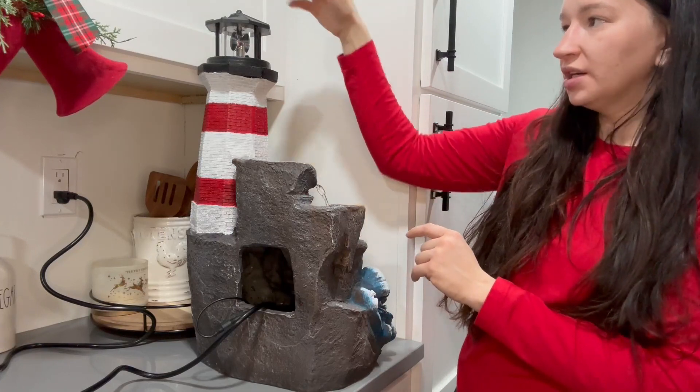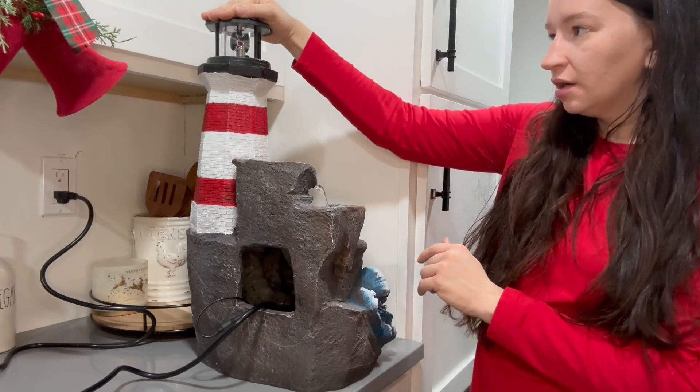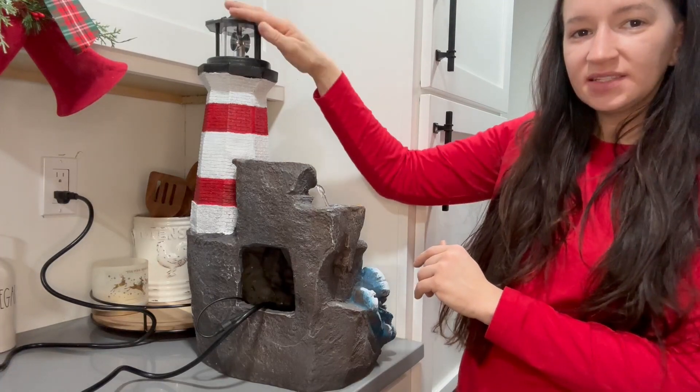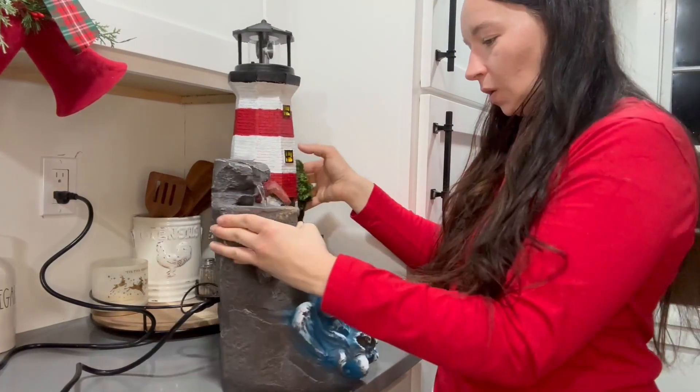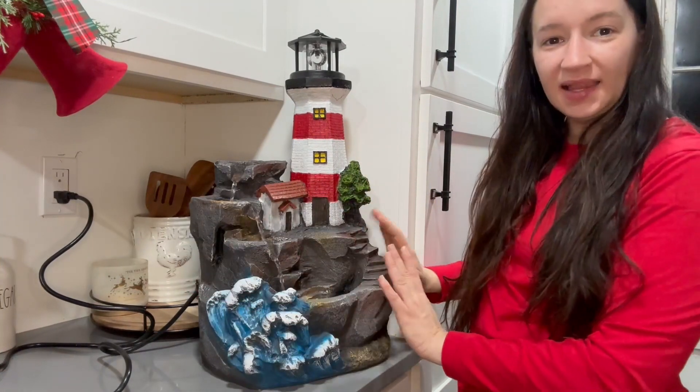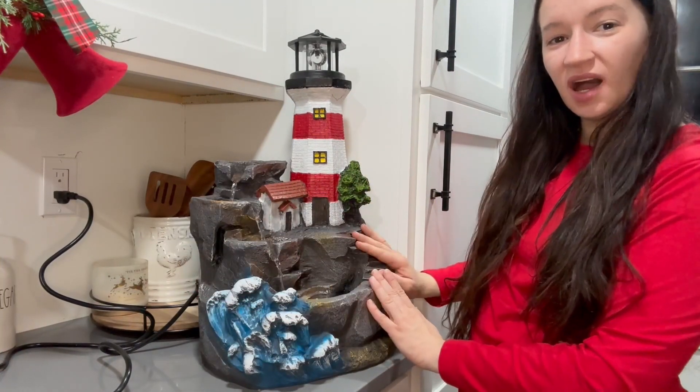The light up here is solar and has a rechargeable battery inside, so if it's dark the light will spin — which is super cool. Overall I'm really happy with this product.